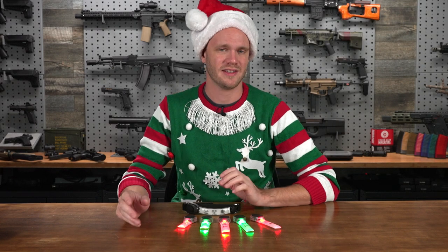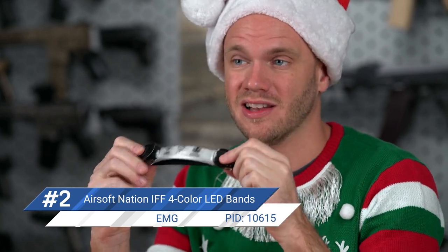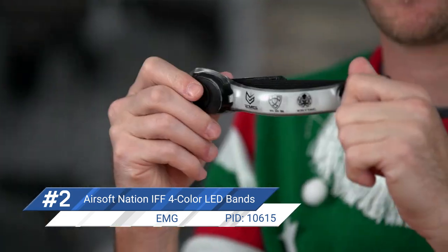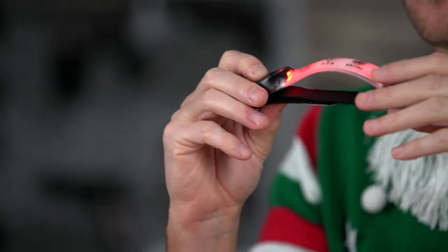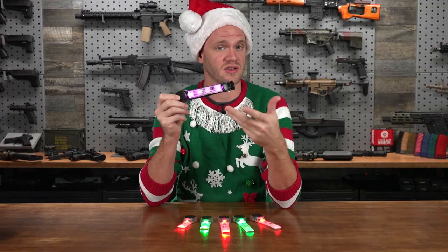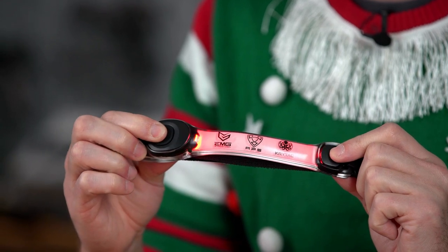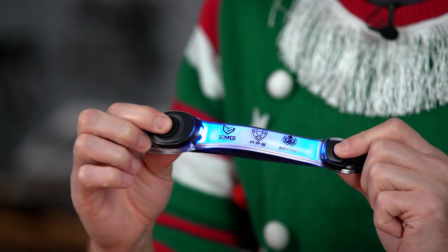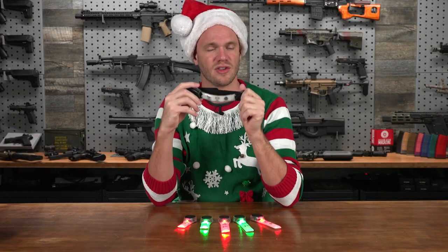Number two on our list of excellent holiday stocking stuffers are these: IFF armbands and hook-and-loop attachable LED lights. These are great, especially if you're playing indoors, because you can change the color to red to represent a dead rag or cycle through the colors to represent a different team — like blue versus purple or red versus green. These are really cool team identifiers and help you keep track in low-light environments of who's on whose side and who's in your squad.